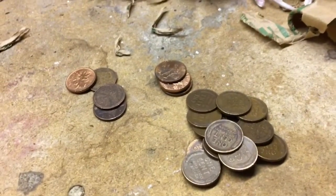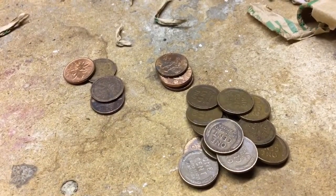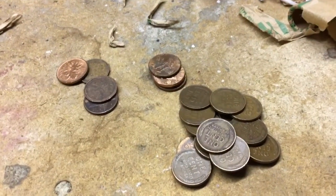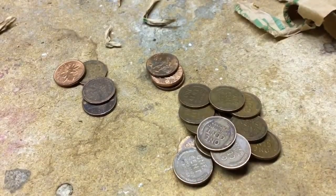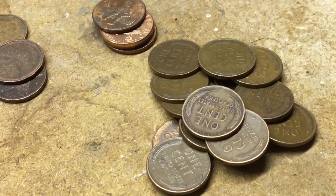One thing I love about pennies as opposed to dimes and maybe half dollars — with pennies, you can almost guarantee that you're going to find something worth keeping. And that's why I like going through them.